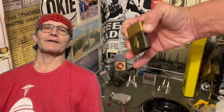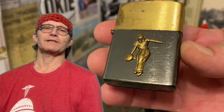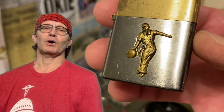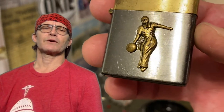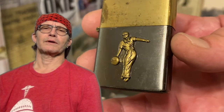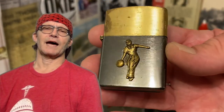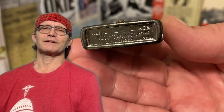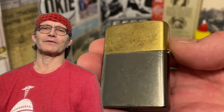Today we have a two-tone vintage Penguin quality lighter with a bowling motif. It has a strange finish to both the case and the lid of the lighter. It shows some corrosion or adverse wear, but is still a very attractive lighter that would display very nicely in someone's collection.